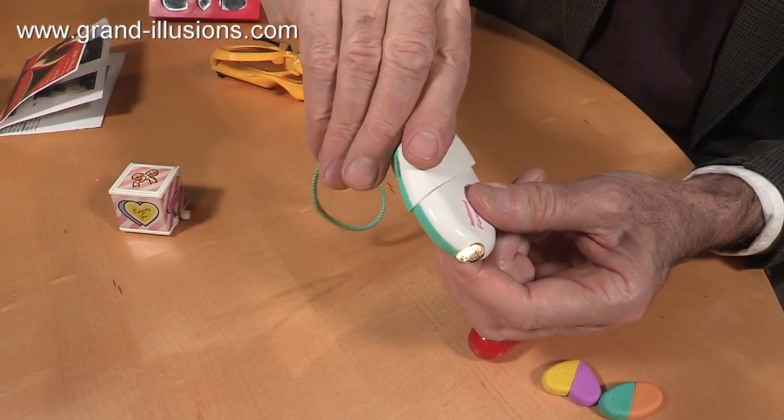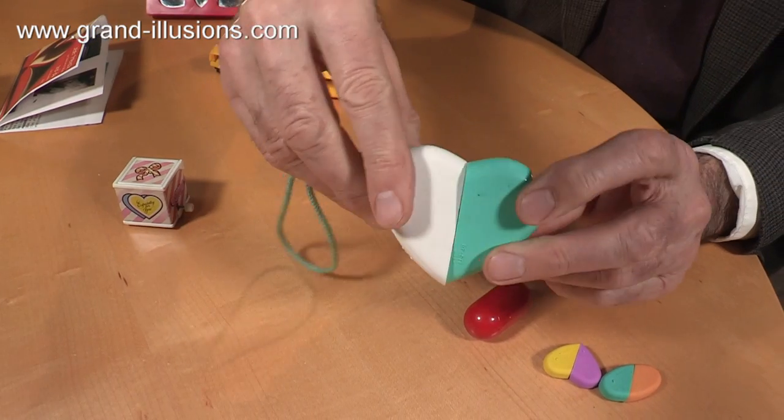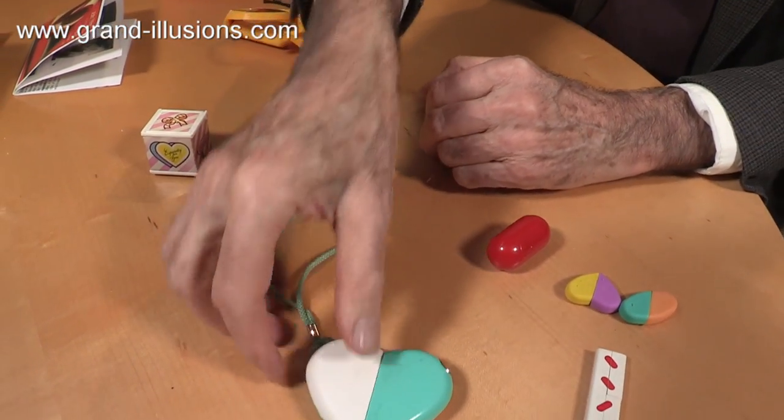And when you finish using it, to turn it off, you simply turn it like that, and it's back into a heart shape and turned off. What an extraordinary idea. So all these three things were found in Japan in '86.